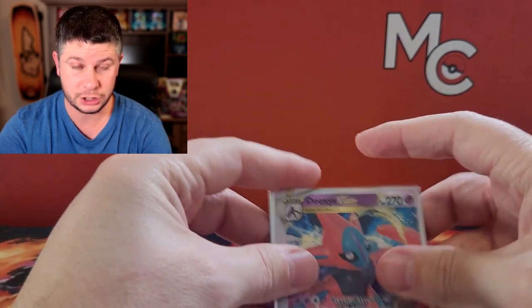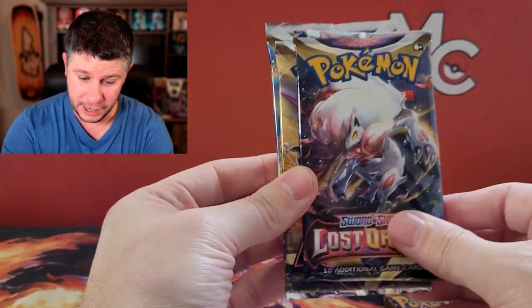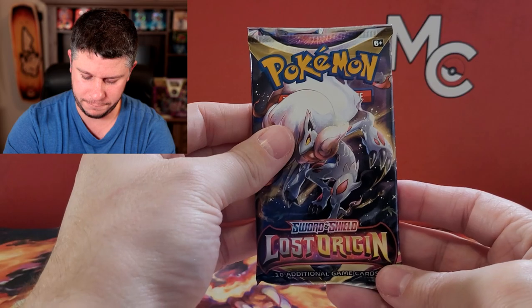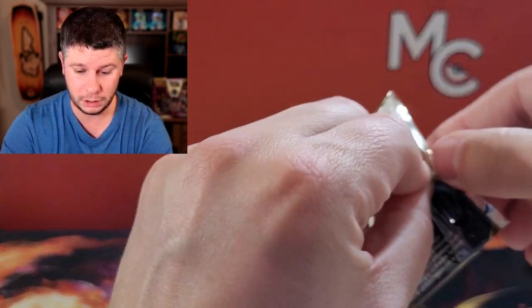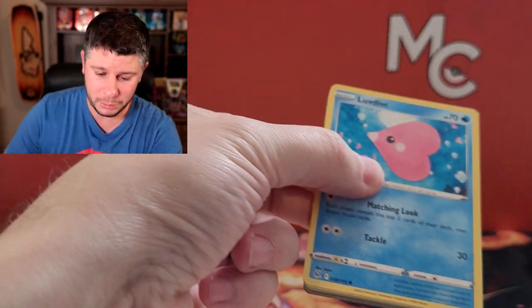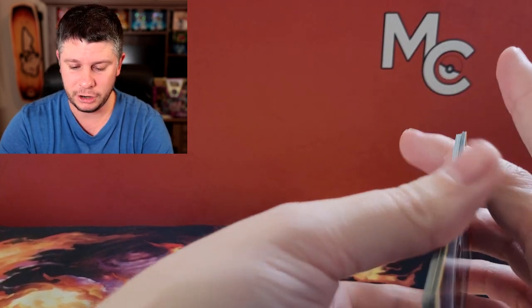And then you get a lovely V Starburst - you gotta protect this card, it's gonna be worth so many pennies in the future. I'd say at least 100 pennies at the bare minimum, maybe 101, we'll see. For pack selection, we've got Lost Origin, another Lost Origin, Astral Radiance, and Brilliant Stars - not too shabby. We've got a few alternate arts and some trainer galleries that we could pull that I would love.